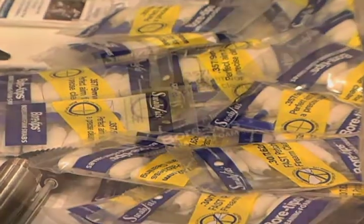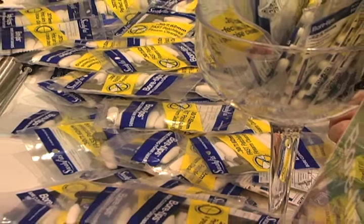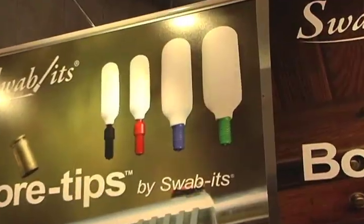Swabits bore tips are currently available in 9mm, 22 caliber, 243 caliber, 30 caliber, 40 caliber, and 45 caliber as well. Shotgun calibers will be available later this summer.